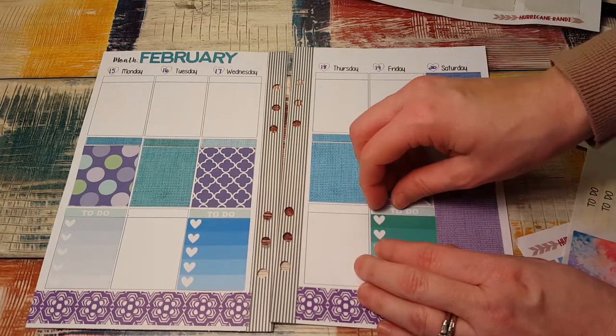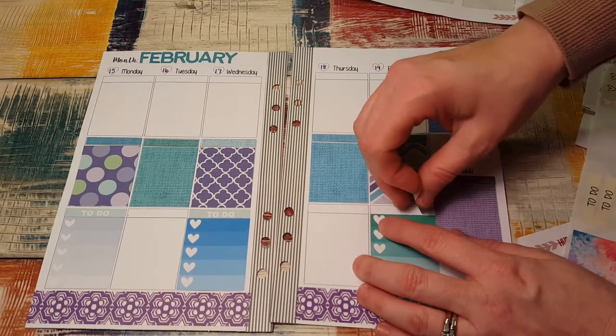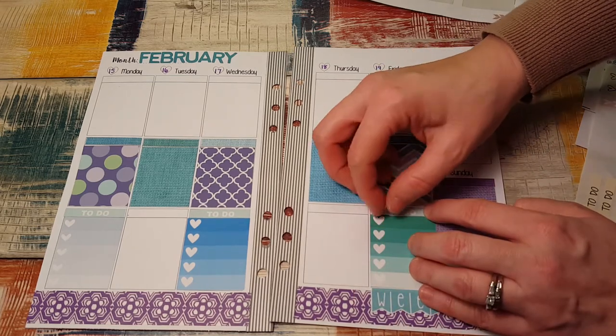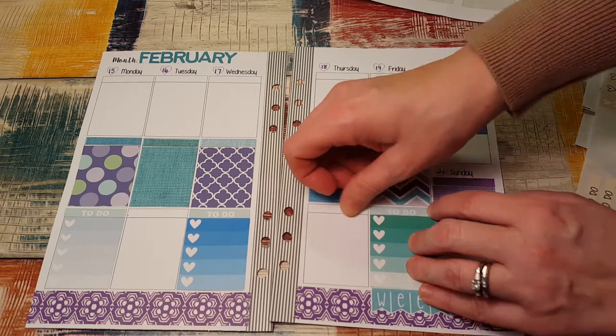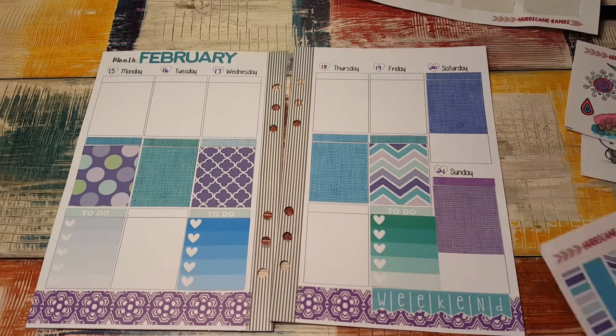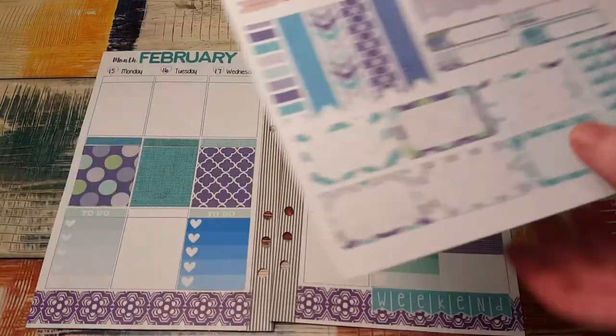I screwed that up, didn't I? I won't be able to pull it back off — oh yeah, I will. There we go. I think that's good for that. And then I have the checklists which I'm going to put on next.